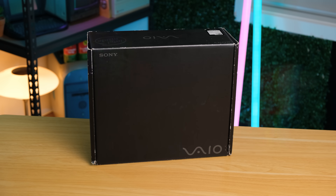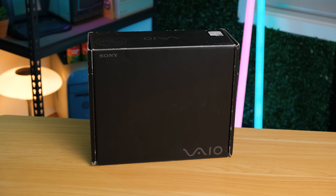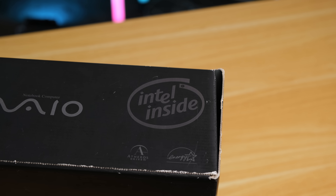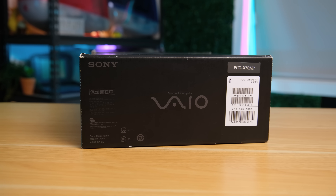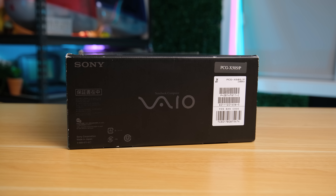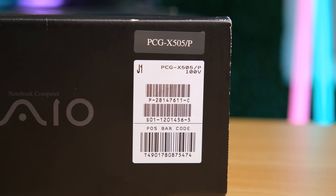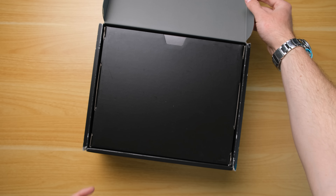For a box that's around 22 years old, it's held up remarkably well. Even though this is an extremely thin laptop, it's running an Intel CPU of a very low wattage. Sony really went all out with this sleek, premium-feeling box. But that's enough about the box — let's take a look at the X505 contained within.